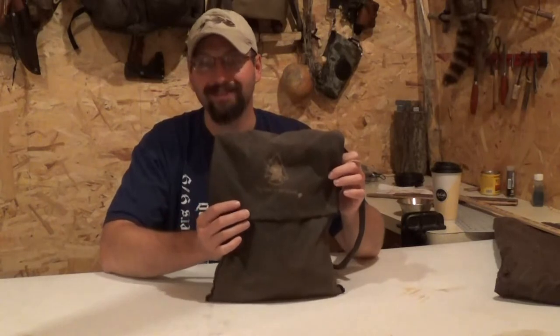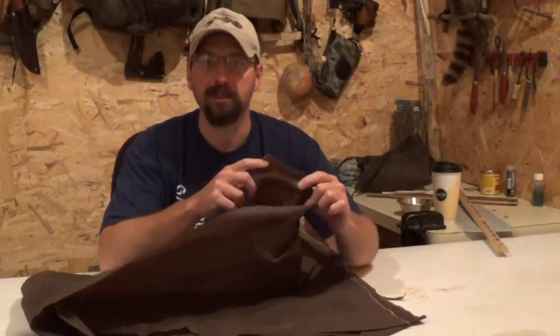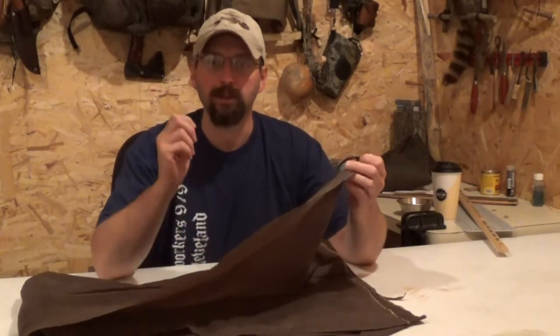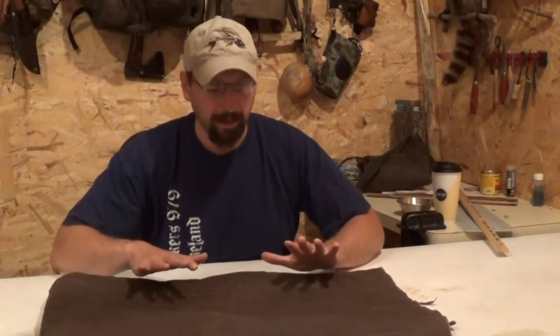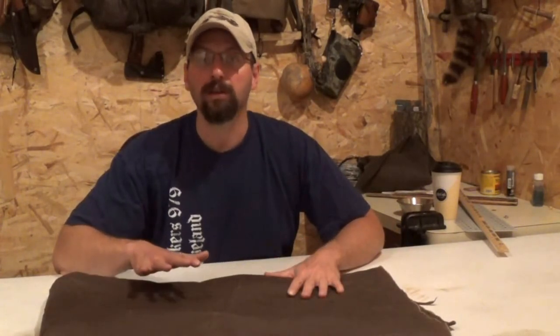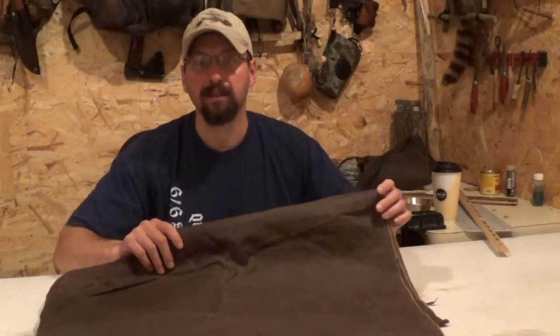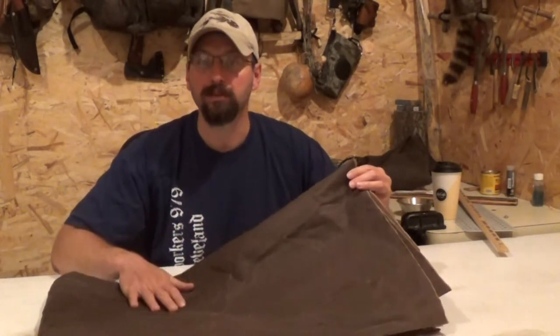I'm going to be using this one as a pattern. For material today we're going to be using oil cloth from Tentsmiths - a little bit extra I bought when I made my hood for my watch coat. You can make your own oil skin or use wax canvas for a good waterproof haversack, but in this case I'm looking for the smallest, lightest haversack I can get away with.